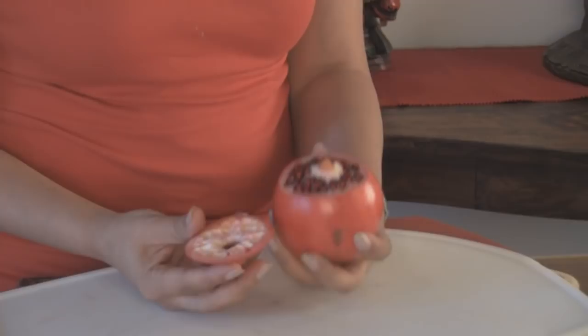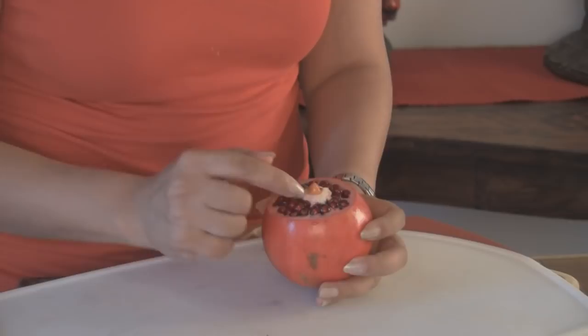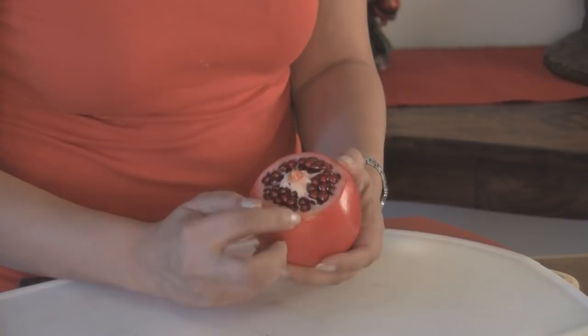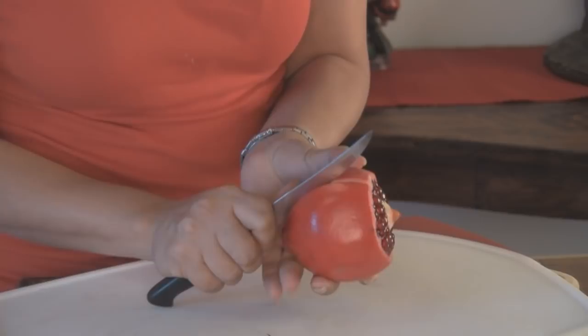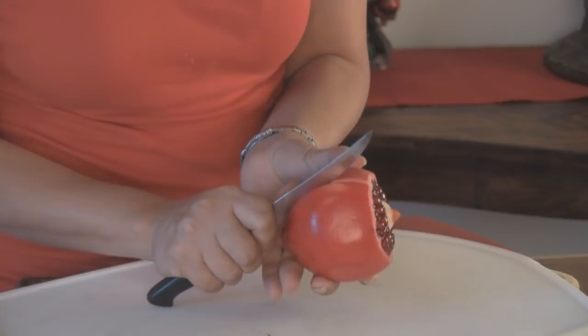Ta-da! So now if you notice, there are membranes down the side — white membranes — so we're going to again score it along the membranes. Again, not too deep; you try to avoid the seeds. Just do it gently. After you've worked on a million of those, you'll be able to do these just as fast as this guy.